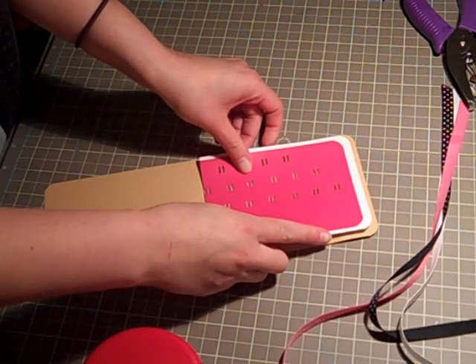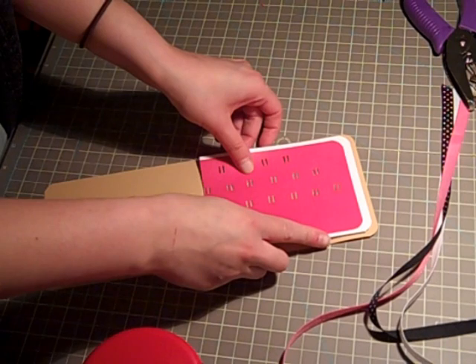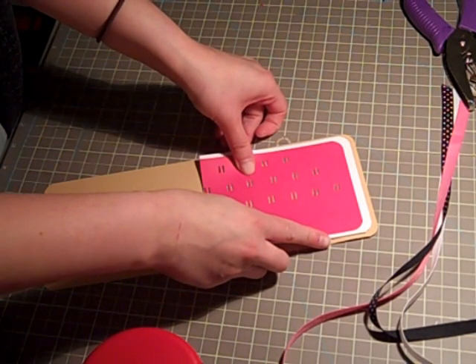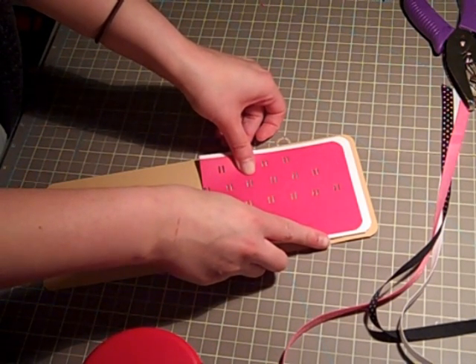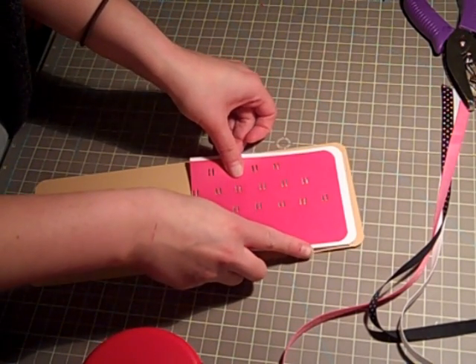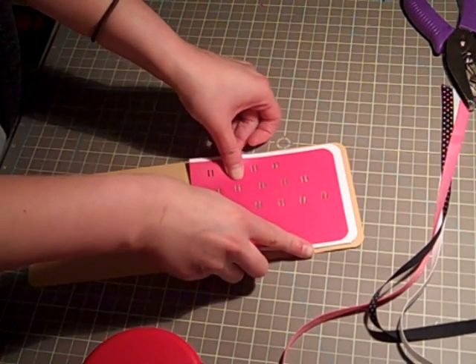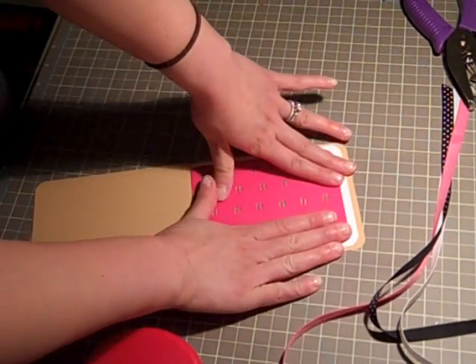Now ideally you could do the base of the card and then attach the two layers on top and then punch through, because it would make it a little bit easier for you. But since I wanted to show you how I measured everything out, that's why I left it and did the other two pieces separately.